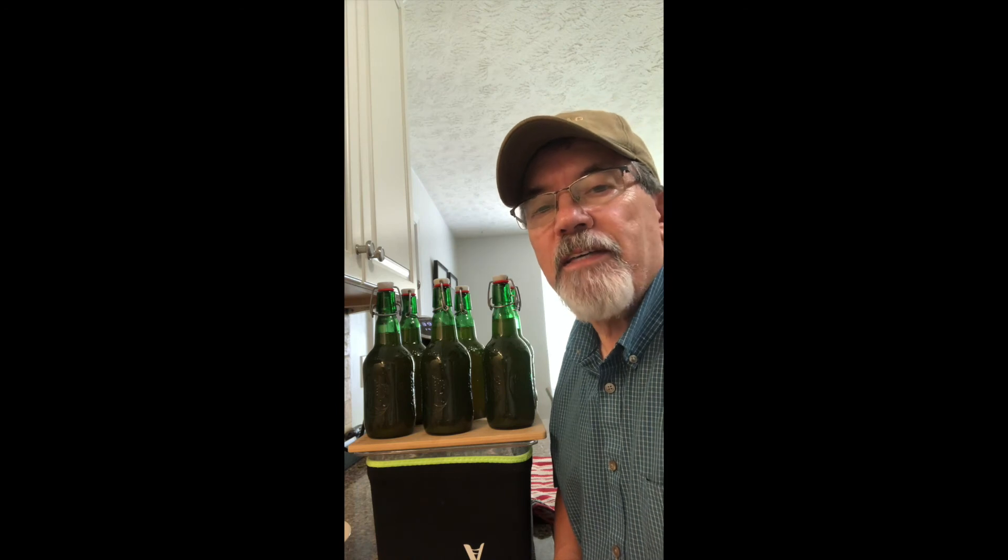Nice carbonation — look at that! Wow, that looks really nice. Tastes like mango passion fruit kombucha.